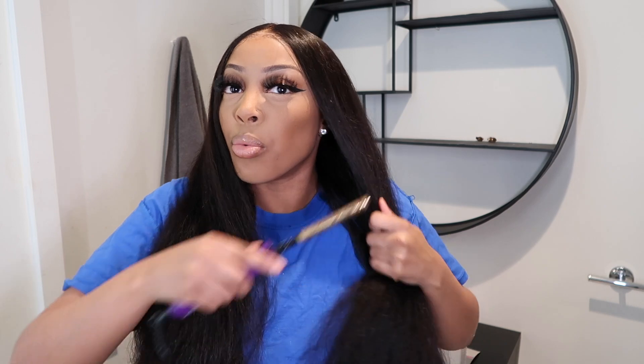I just got done installing this wig. I had to put my makeup on so I can look cute. You guys are going to watch me flat iron this hair and I'll be talking about it a bit. This is a straight unit and I am applying my hot comb on top so that it can lay very flat. I don't think I'm going to do baby hairs on this hair because sometimes wigs don't need baby hairs.